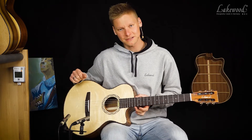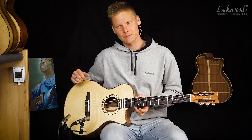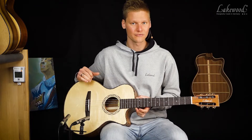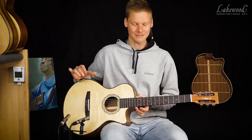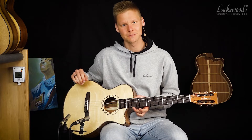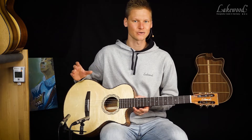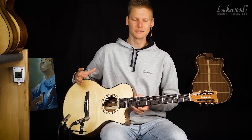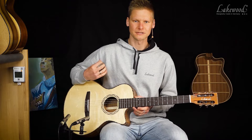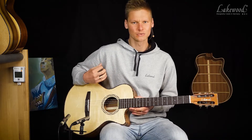Bei einer Konzertgitarre wäre der Hals normalerweise am 12. Bund angesetzt, bei einer Western-Gitarre eigentlich am 14. Bund – zumindest meistens. Und hier habe ich einen Halsansatz am 13. Bund, und dadurch ergeben sich durch die Konstruktion andere Spieleigenschaften bzw. Sound-Eigenschaften.